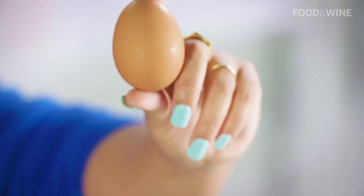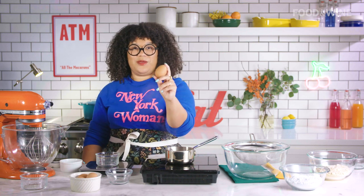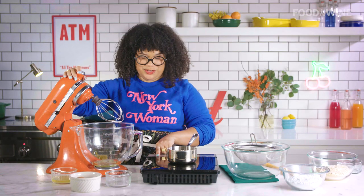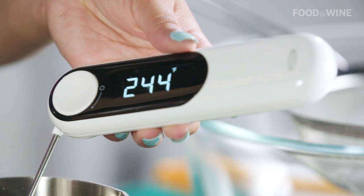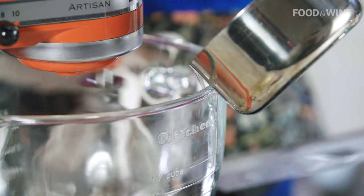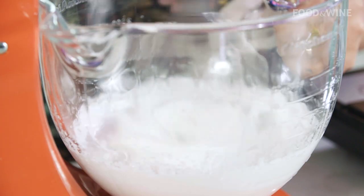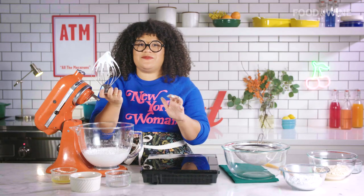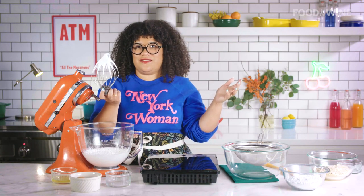An egg yolk typically weighs 20 grams and an egg white is 30 grams, so we might need four eggs for this recipe, but I would weigh it out. You're going to put your egg whites in here and start your sugar syrup. Keep this on low speed. Now that your syrup is at 244, I'm going to slowly pour this sugar syrup in and bring it up a little bit. We're going to keep mixing until we get almost in between soft and stiff peaks — medium stiff peaks. It's ready.